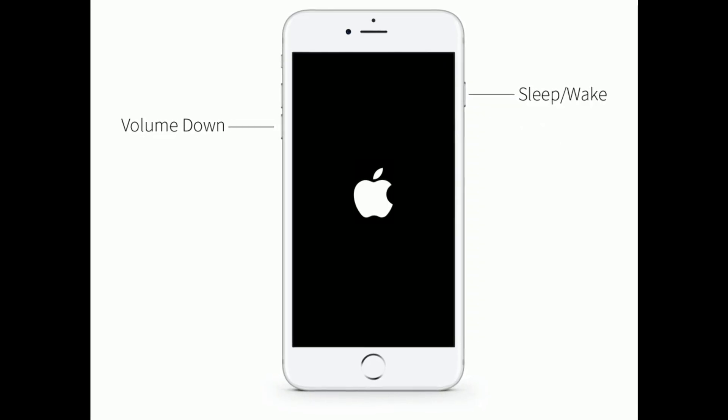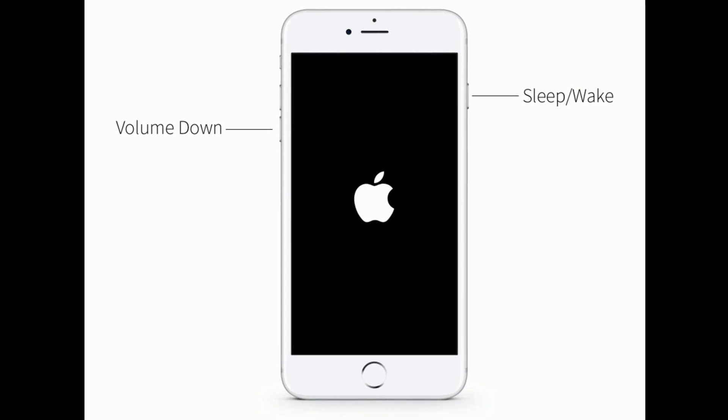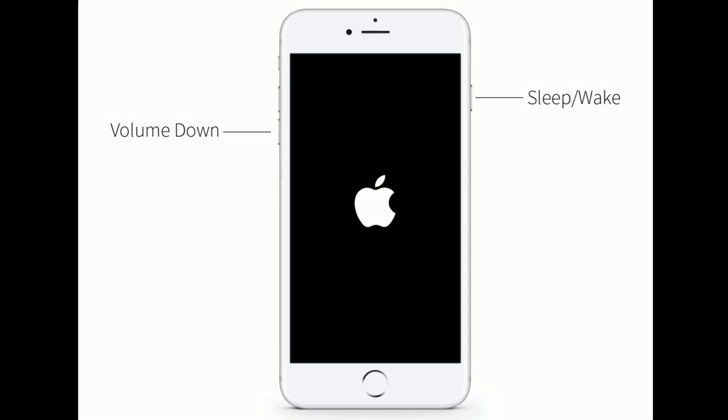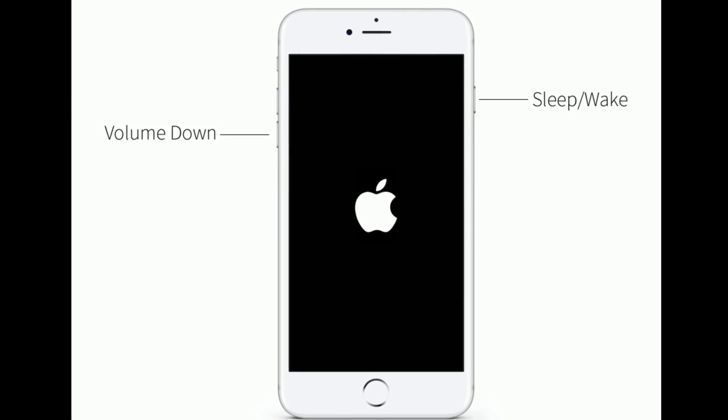If you're using iPhone 7 or 7 Plus, do the following steps to force restart: press and hold the sleep or wake button and volume down button at the same time until you see the Apple logo on your iPhone screen.